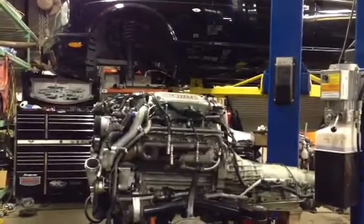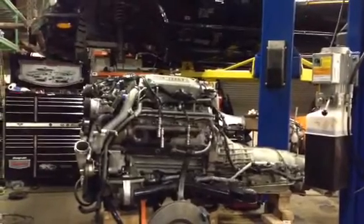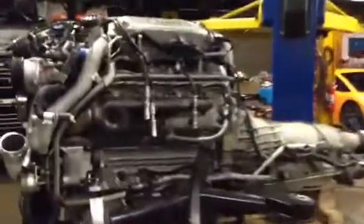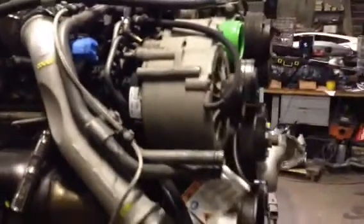2002 Bentley Arnage T, 6.75 liter twin turbo. The engine is fully rebuilt and assembled, ready for installation — minus the exhaust, which I left out so you can see the details of this engine. Transmission is a GM 4L80E. Turbochargers are made by Garrett with internal wastegates. Twin intercoolers are liquid cooled with their own coolant system and electric water pump.